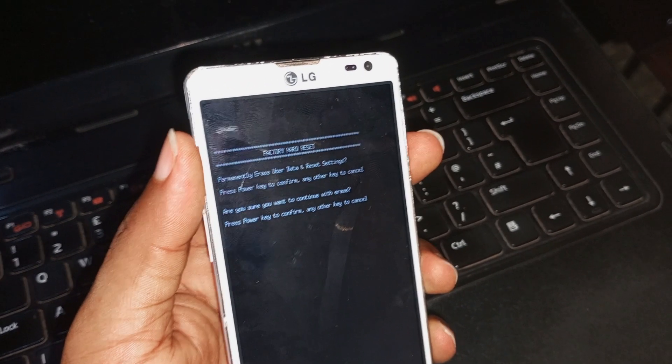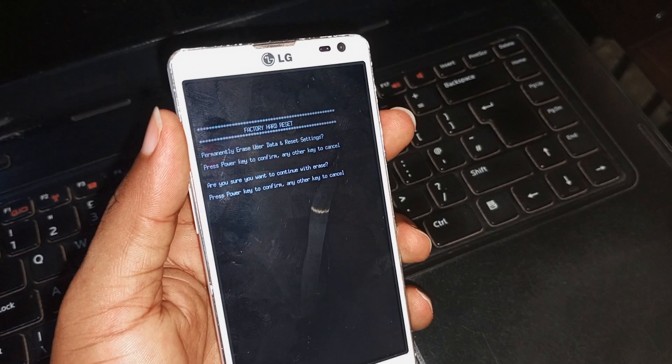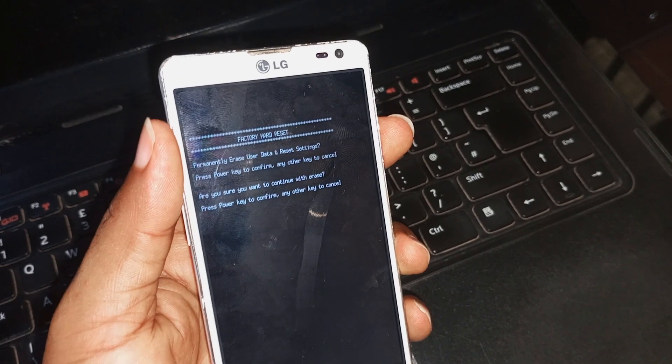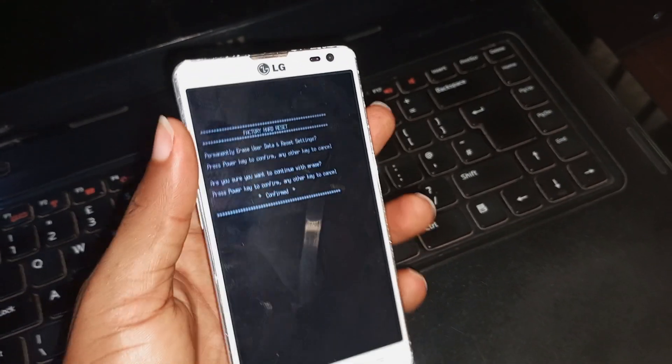'Are you sure you want to continue with erase? Press power key to confirm, any other key to cancel.' So the process is asking you to confirm the hard reset process by pressing the power key. Press the power key again — it has been confirmed.